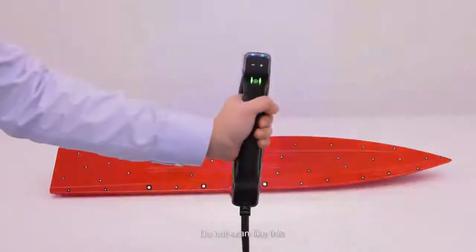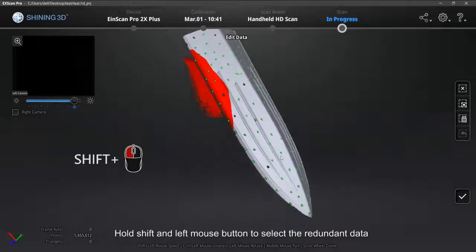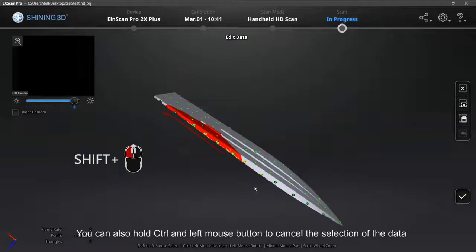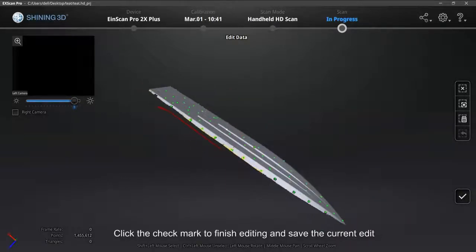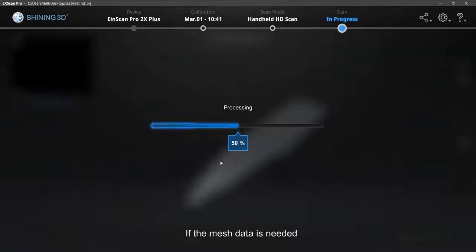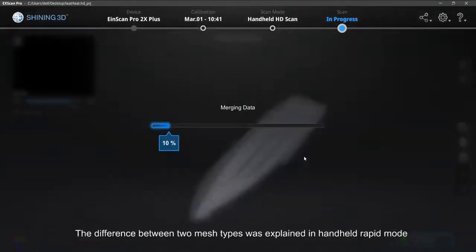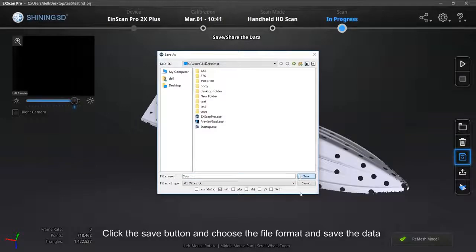Do not scan incorrectly. After the scan is finished, check if there are redundant data. Hold Shift and left mouse button to select redundant data — selected data will turn red. Hold Ctrl and left mouse button to cancel a selection. Edit the data using functions on the right side of the software. Click the check mark to finish editing, then click Generate Point Cloud. The data can be saved as PointASC format point cloud. If mesh data is needed, click the Mesh button and choose the mesh type. Click Save to choose the file format and save the data.